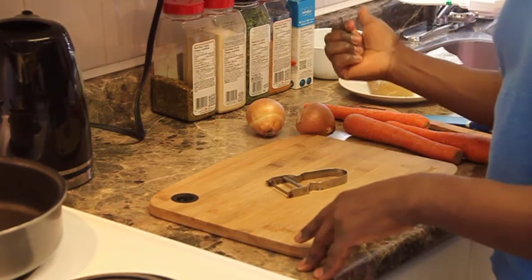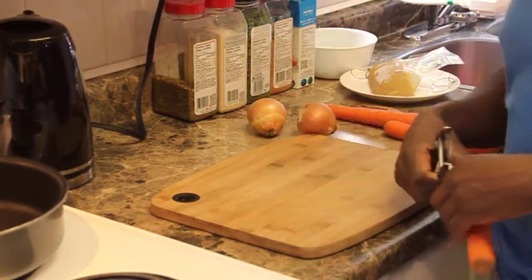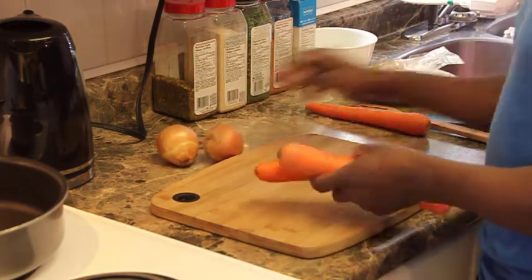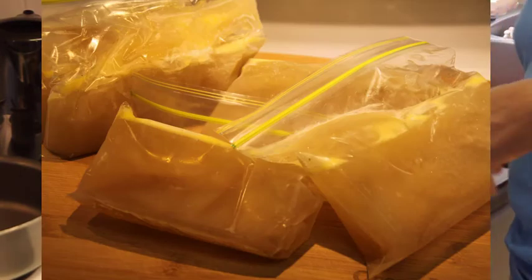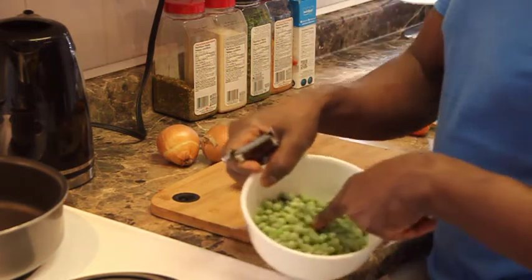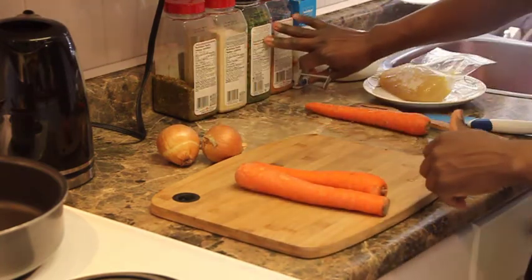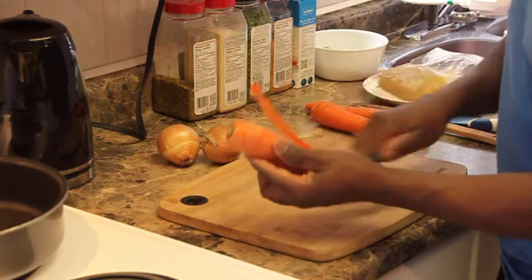I'm also going to make a chicken sauce on the side. As usual, use whatever you have in the kitchen to make something amazing. Right now the microwave is on — I'm defrosting chicken from the freezer. It's always a good idea to keep stuff in the freezer. We have a few carrots, some onions, chicken stock — I did a video on making chicken stock. I'm also putting in some frozen chickpeas, and I have some spices from Costco.